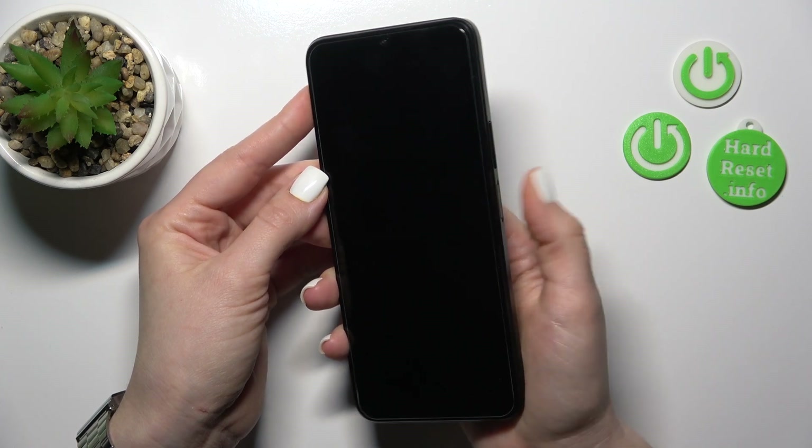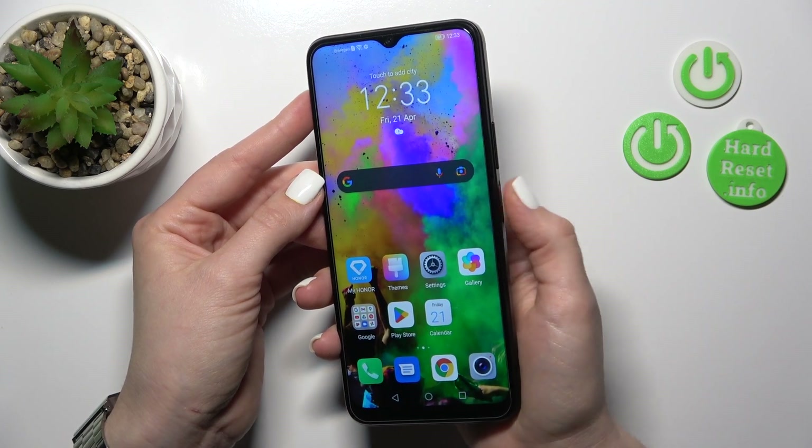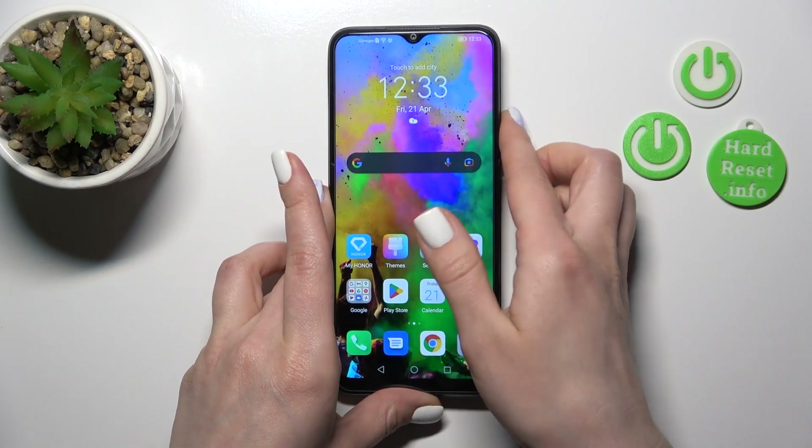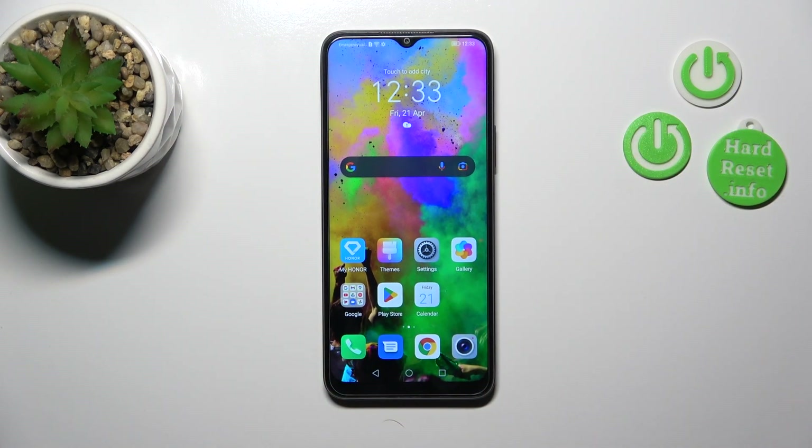So this is a good result for the fingerprint unlock. I just don't press the power key button — I simply touch it. So it successfully unlocks the device. I suggest you try this unlock method, but don't forget that the fingerprint is less secure than the passcode or PIN code unlock methods.